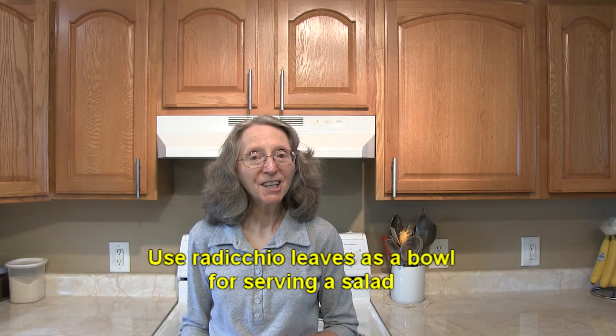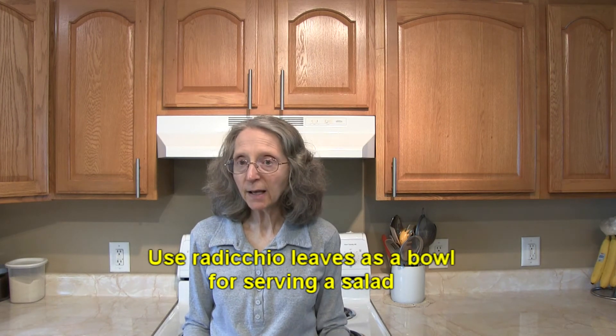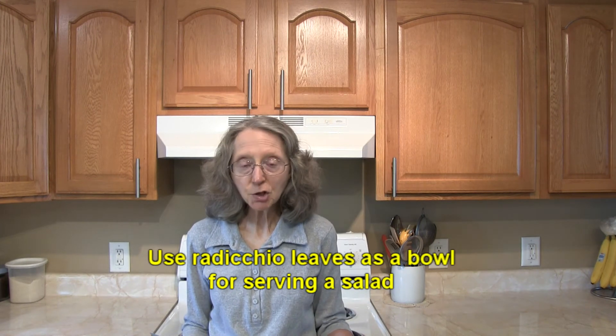You could try using radicchio leaves as a cupped shell for serving some type of a salad like chicken, tuna, seafood, potato, rice, or even a fruit salad.